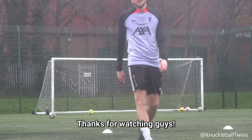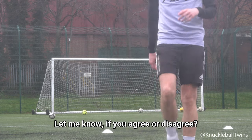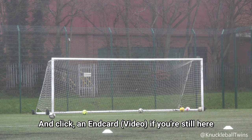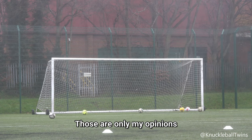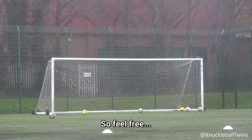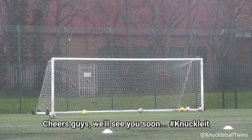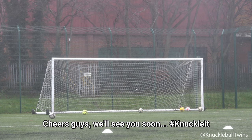Thanks for watching guys. Let me know if you agree or disagree and click an end card if you're still here. Those are only my opinions as to what match ball you should get, so feel free to disagree or agree in the comments. Cheers guys, see you soon. Knuckle it.